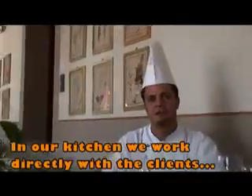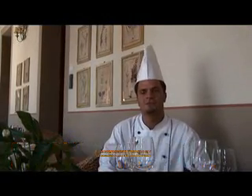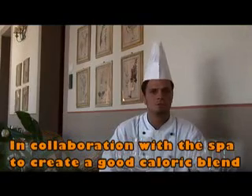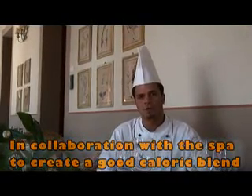In questo albergo facciamo anche della cucina dietetica per alcuni tipi di clienti, in collaborazione con la dottoressa dello spa. I piatti e le pietanze sono tutti a basso contenuto calorico.